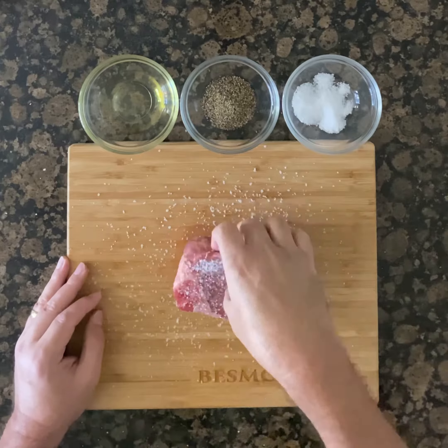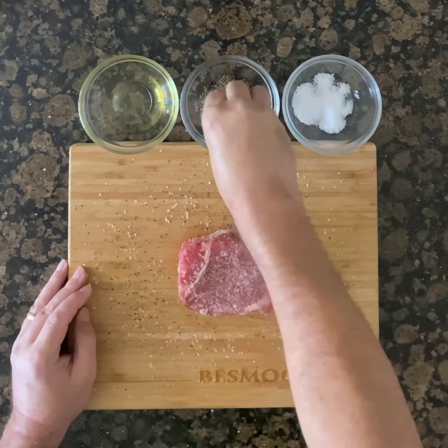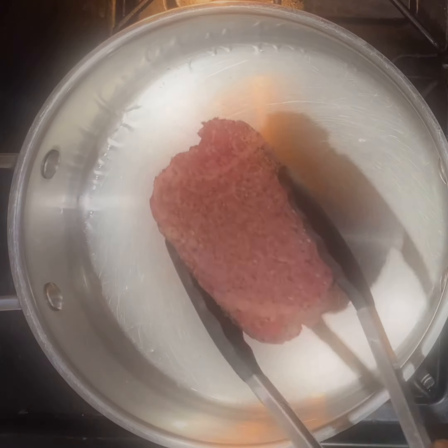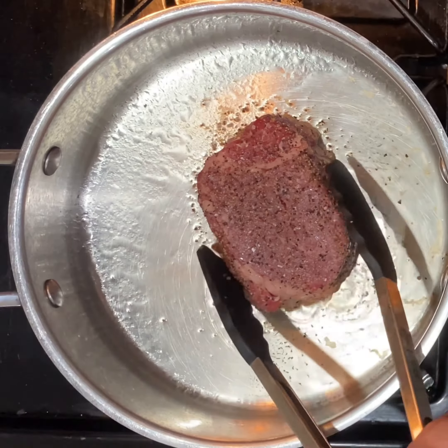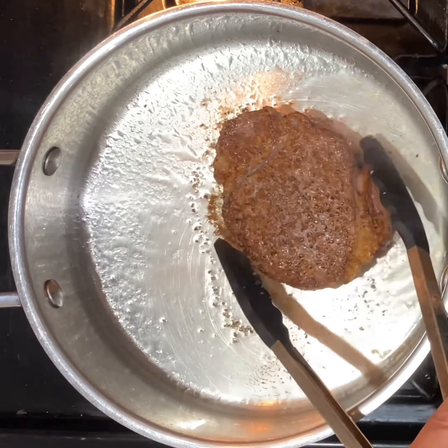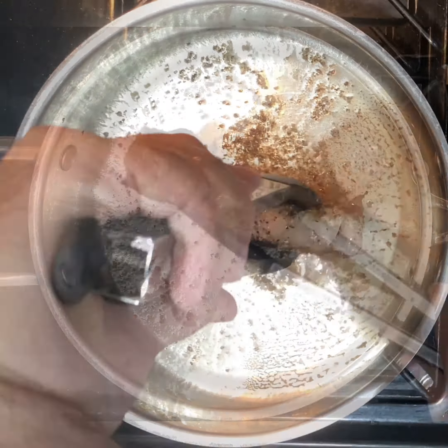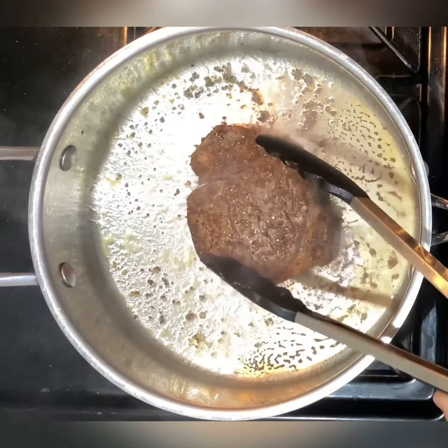Generously apply the salt and pepper, and add the olive oil to a skillet and heat up to searing temperature. Add the fillet and be sure to sear the top and bottom, cooking about one minute a side. Be sure to get all the edges as well to form that magnificent crust.